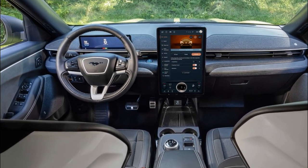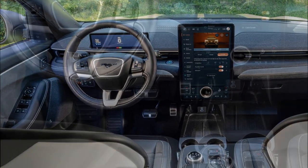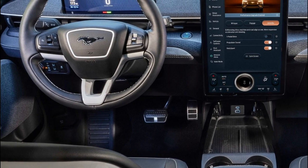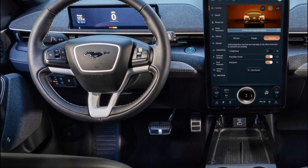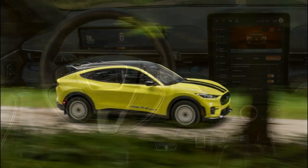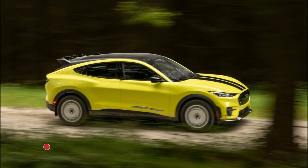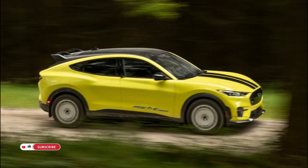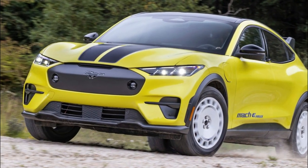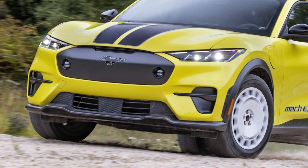Mustang Mach-E Rally is the latest in a long line of innovative vehicles from Ford, following in the tire tracks of the F-150 Raptor, F-150 Lightning, Maverick, E-Transit, and Ranger Raptor, all of which gave customers something new in the market. Ford is offering a crossover for passionate drivers with an active lifestyle who want to bring their friends along on their adventures, all while doing it with zero tailpipe emissions. The targeted starting MSRP is around $65,000 in the United States, with availability to purchase in early 2024 and deliveries beginning shortly afterward.